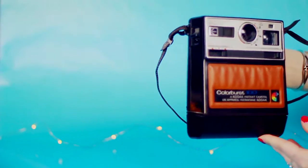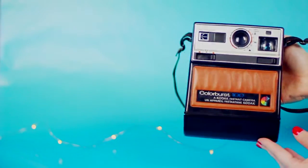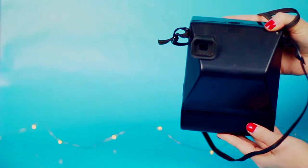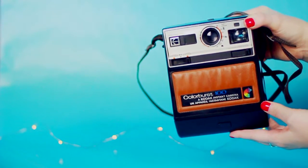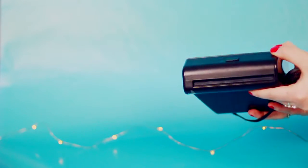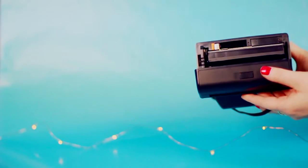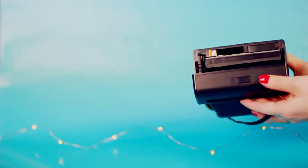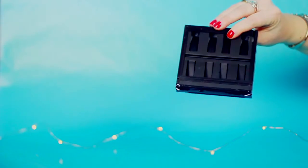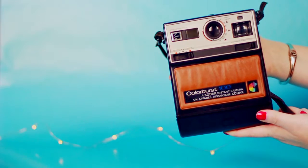Now we're getting into some non-Polaroid instamatic cameras. This is a Kodak Colorburst 100 — you can't actually get film for this anymore, I've looked it up online. But it's really cool to have in the collection, and honestly for the longest time I didn't even know Kodak made instant cameras. It's basically the Kodak version of a Polaroid camera, but I believe Kodak got sued over these, which is why you can't find the film anywhere. If you guys have any info on how I can find film that fits this camera, let me know in the comments. I do also have the original bag and papers that came with it.